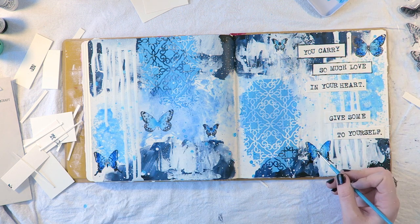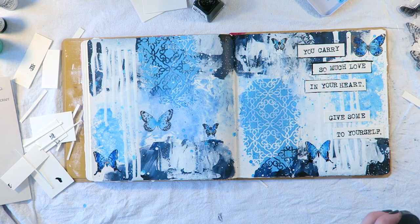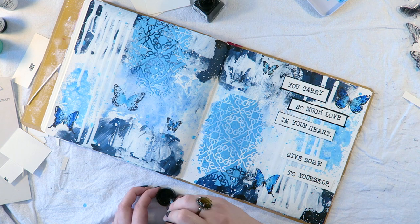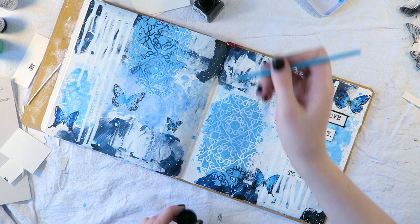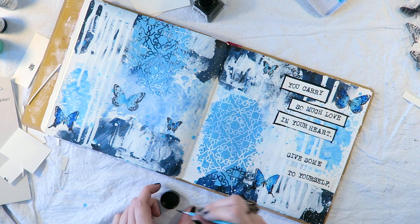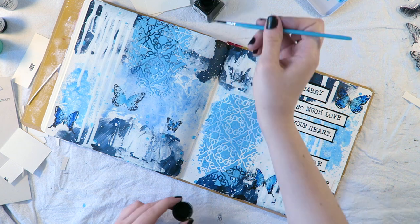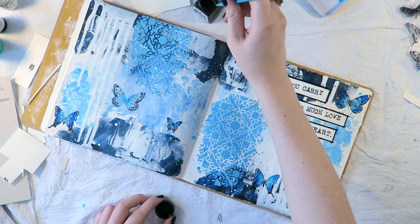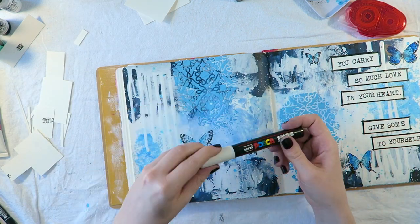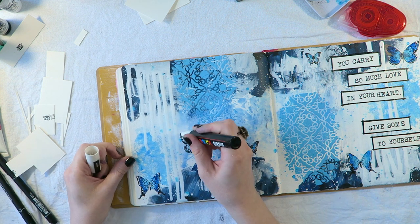Still not having much luck with that pen, so I decided to grab my favorite Winsor & Newton India ink in black — obviously because it's so pigmented and so crisp — and I think it kind of belonged in here. This is just a little art spread to remind yourself that the dialogue we have going on in our heads matters — we need to treat ourselves and speak to ourselves the same way we would treat a best friend, because we need to be our own best friend.